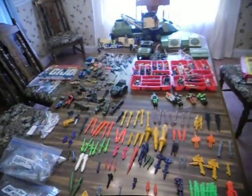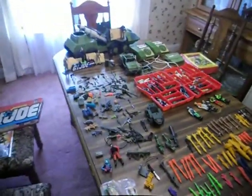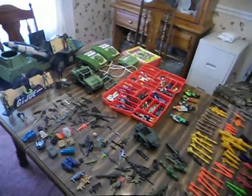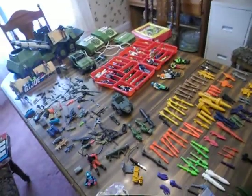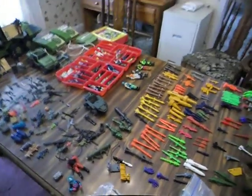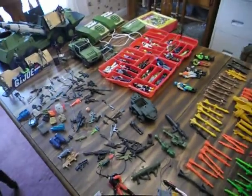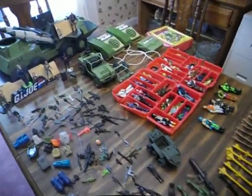Hello again YouTube toy lovers, back again with another piece of my toy collection. I wanted to show you guys my GI Joes today — well, what I can grab and dig out right now. As usual I have some questions and maybe you guys can help me out, but I've got a pretty good bit so I'm gonna go pretty fast.